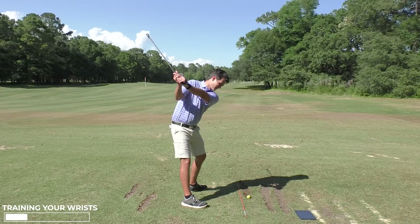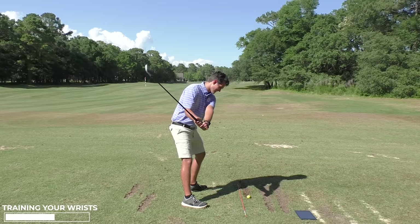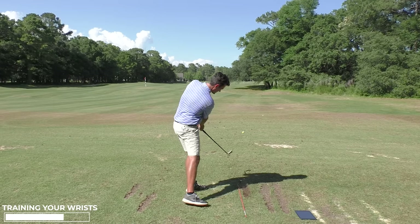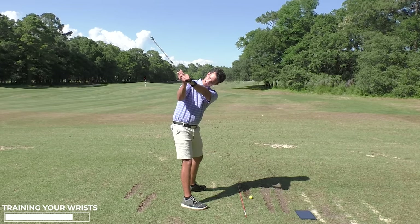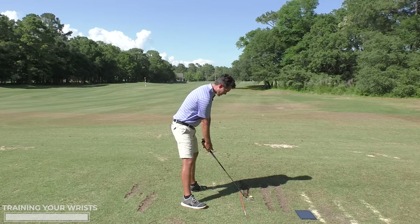So cool because it's all in real time. Feeling my wrist staying flat at the top — go to the top, check, right there, flat. HackMotion tells me that's the position I need to get into.